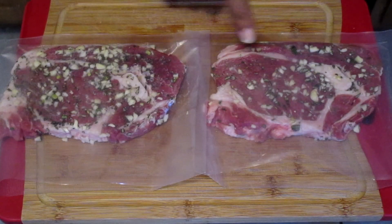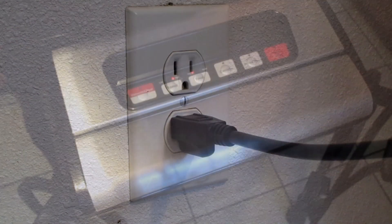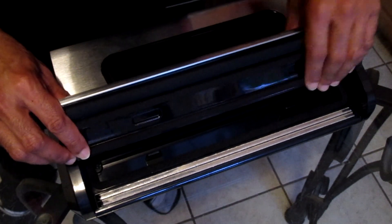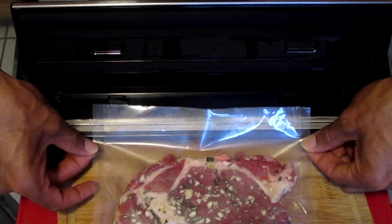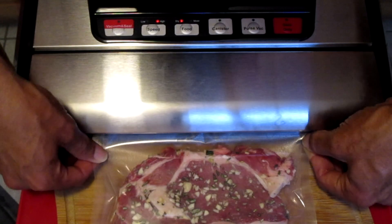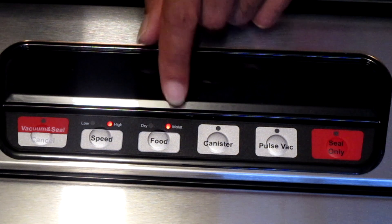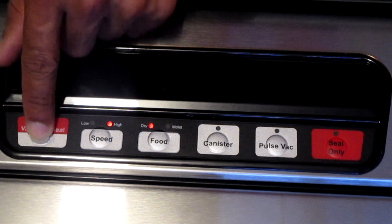Our two steaks are now in the bags we cut. We're going to start by plugging in the appliance. I'm going to lift up the front cover — as you can see there is a strip right there, you'll want to pull that off. Make sure the silicone sealing line and silicone foam ring are in place before vacuuming. There is also a removable tray which can be removed for cleaning. To seal the bag, place the open end into the vacuum chamber, leaving at least two inches between the contents and the top of the bag, then close the lid by pressing down on both sides until you hear two quick sounds. I'm going to select high speed and since it's a dry rub I'll select dry, then press the vacuum seal button to start the vacuuming process.